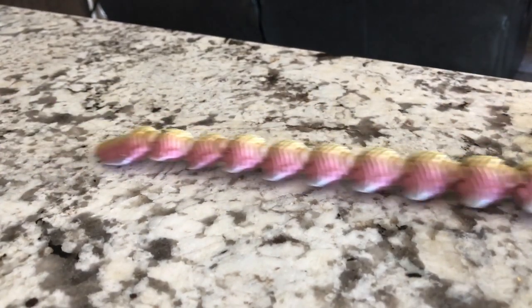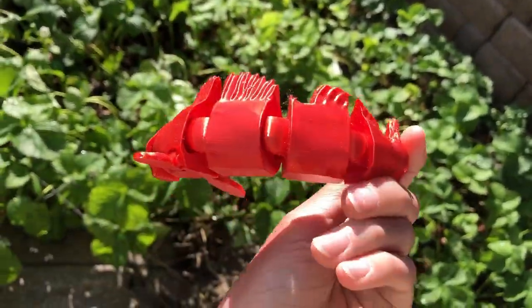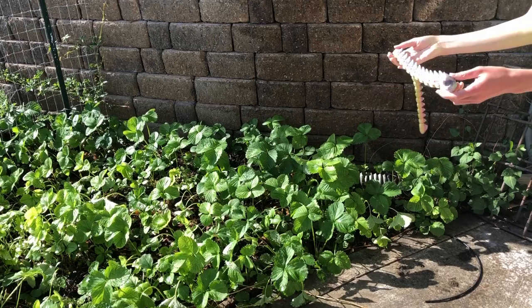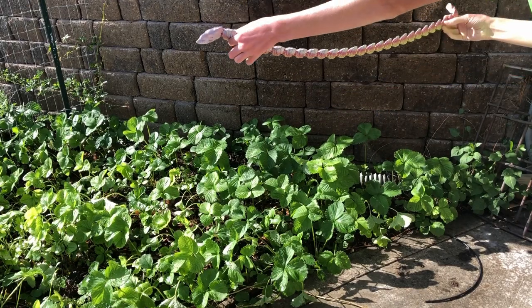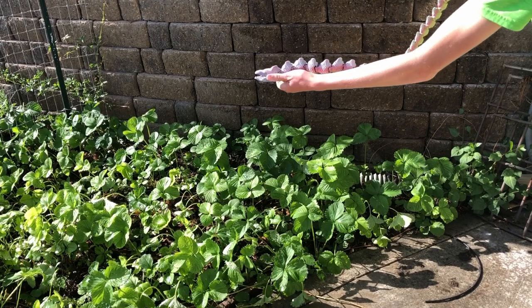Aside from that mishap, it actually printed really well, and this entire articulated creature was really cool. I think it definitely turned out really well. Compared to my other ones, I still really like the articulated fish and the articulated lizard, but this one's just so long and so big that it looks really cool. Also, the filament turned out great. So here's just a slideshow of that entire print.